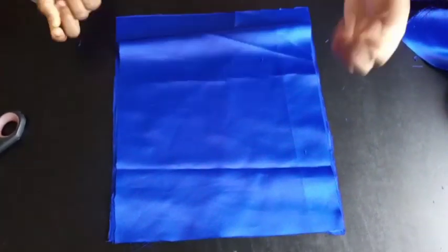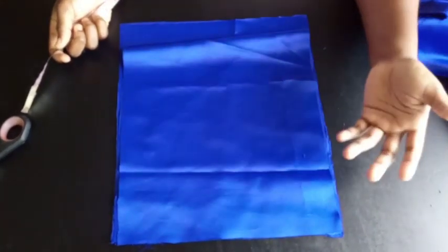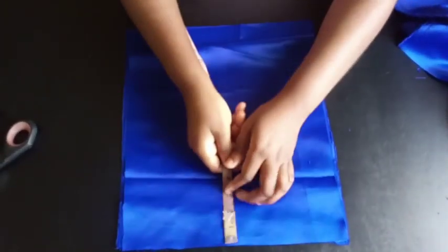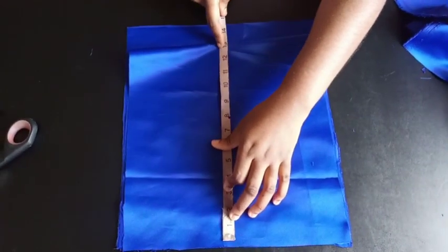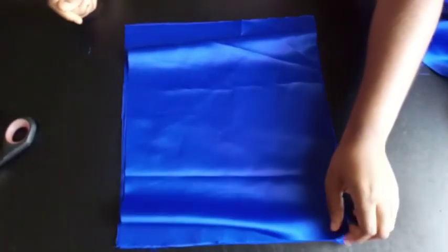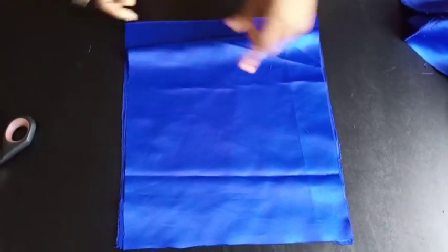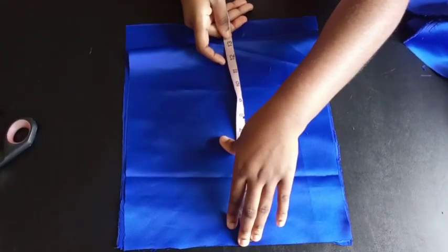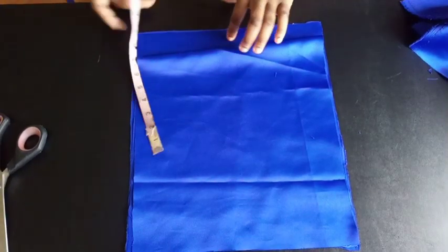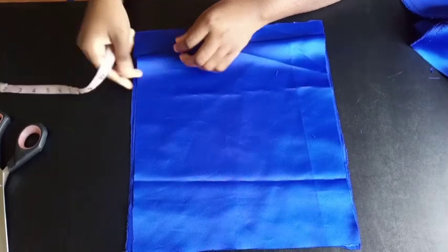I already have my front and back panel. The measurements are based on your hip measurement divided by four. The hip measurement I'm working with is 48 divided by four, that's 12, plus an extra one inch seam allowance — that's 13 inches for the width. The fabric is folded for the front, and the back panel has an added 1.5 inches for the zip allowance. So I have four pieces of fabric total.